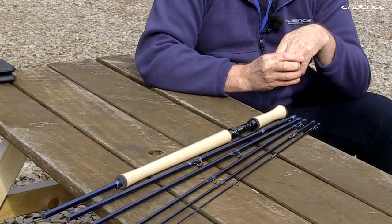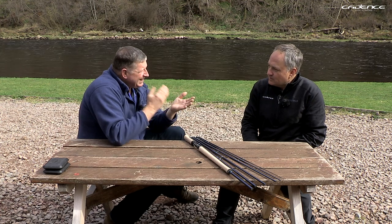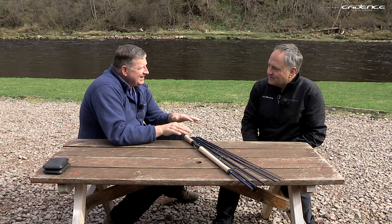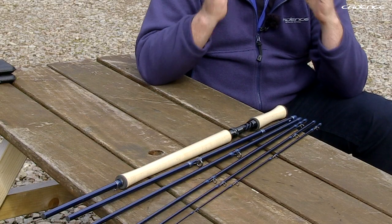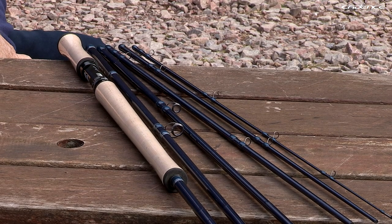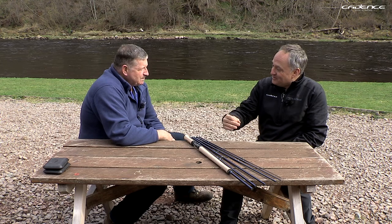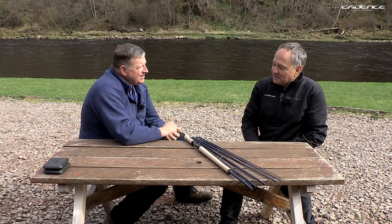In the eight-weight configuration, I actually used it last summer on the lower Spey when the river was very low — I put on a seven-to-eight-weight spey line and it fished absolutely perfectly with a nice deep action. That shows the versatility of what we're trying to achieve across every length with the different configurations. We'll also make sure all the relevant head weights, head lengths, and perfect line combinations are clearly listed on the website, along with casting technique videos.